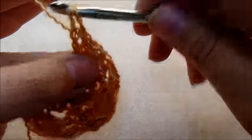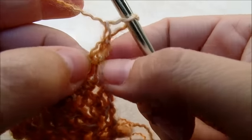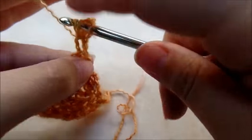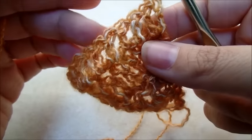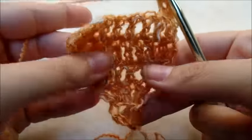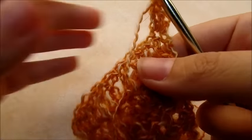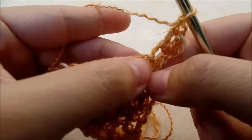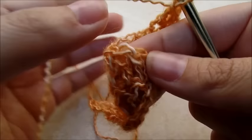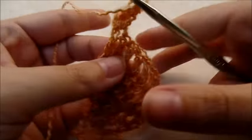Now it's just repeating this the whole way. You chain one and turn. It's two double crochets in the very first stitch of every row, then one double crochet in every stitch across, and then two double crochets in the very last stitch. It's super easy. In every row it just gets a little bit bigger on each end because you increase only on the ends. Two doubles in the very first one, one double in every stitch across, and two doubles into the last. Chain one, turn, and repeat.